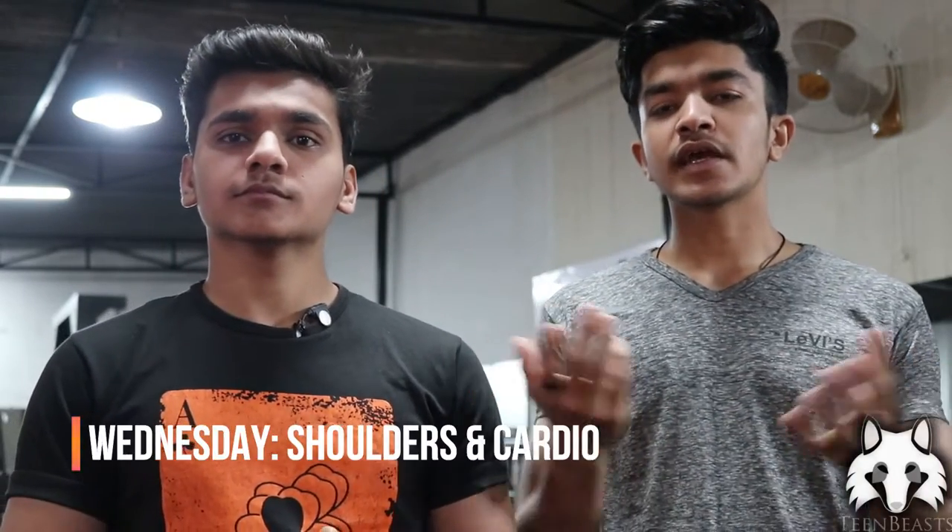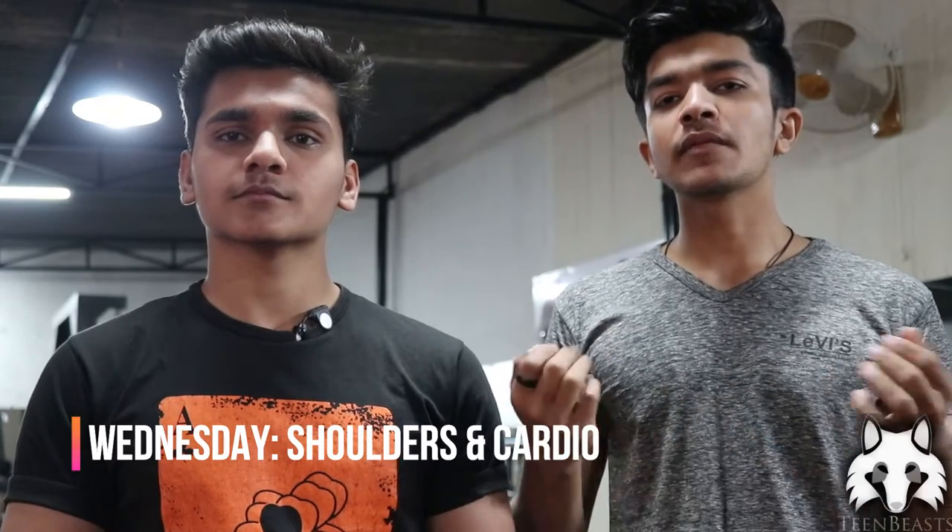Hello everyone, today is our third video of the women's toning series. Today we will train our shoulders. Along with shoulders, we will also do a little cardio. This is a must if you are toning your body or managing your weight. You should always include a little light cardio. So today we will start our exercises.